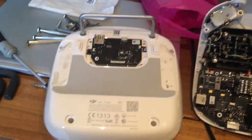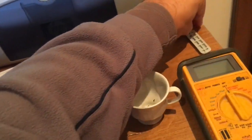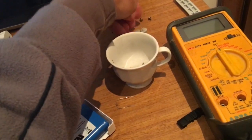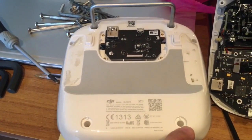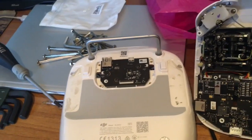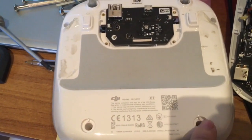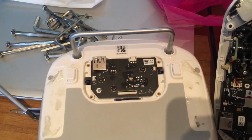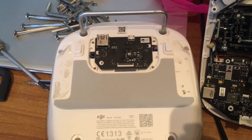First, you have to open your controller. Start by removing the plastic caps and also the bigger one from the side. You will see four screws — one, two, three, four — just remove them with a cross screwdriver.